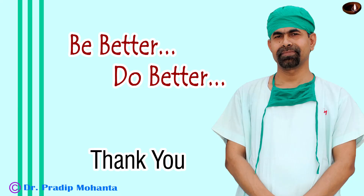Thank you very much for your attention. Hope this video will help you in developing your surgical skills. Be a great surgeon and serve your patients with love, respect, empathy, and great surgical competence. Thank you very much.